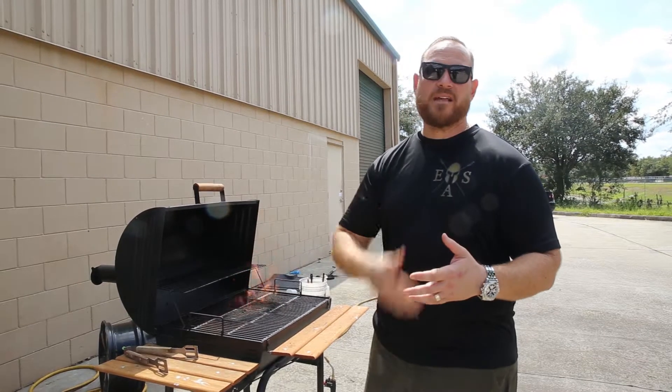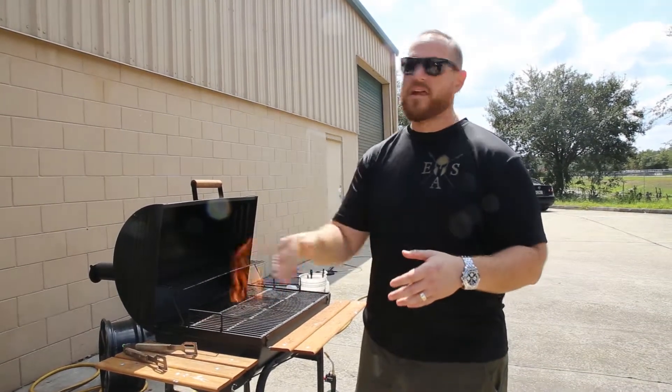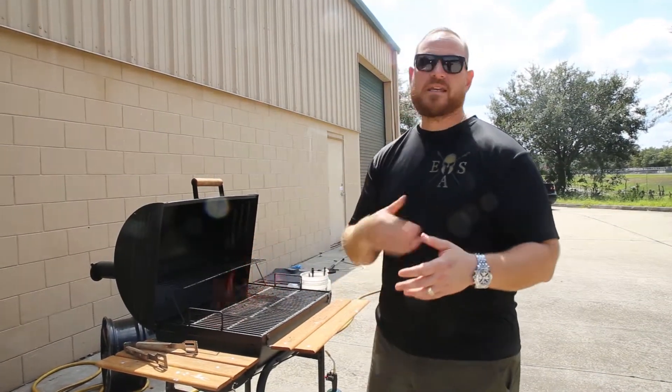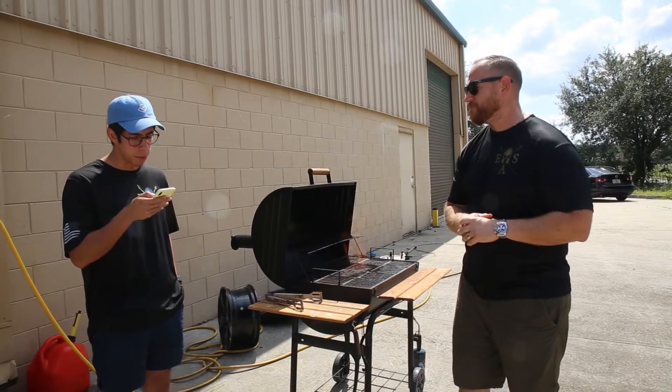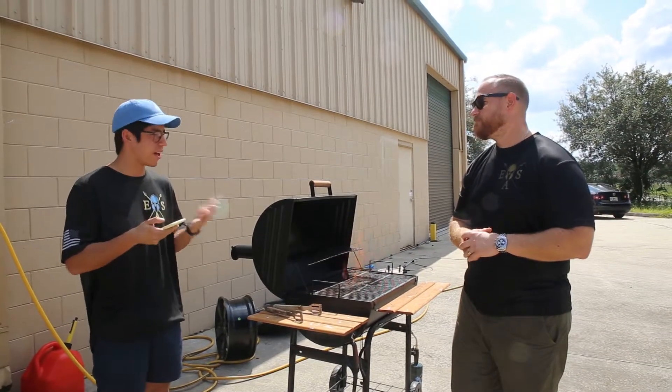Another thing I see a lot: people take a lot of time to restore their headlights and some are really good at it, but four months later it comes right back. The key is some sort of ceramic coating.